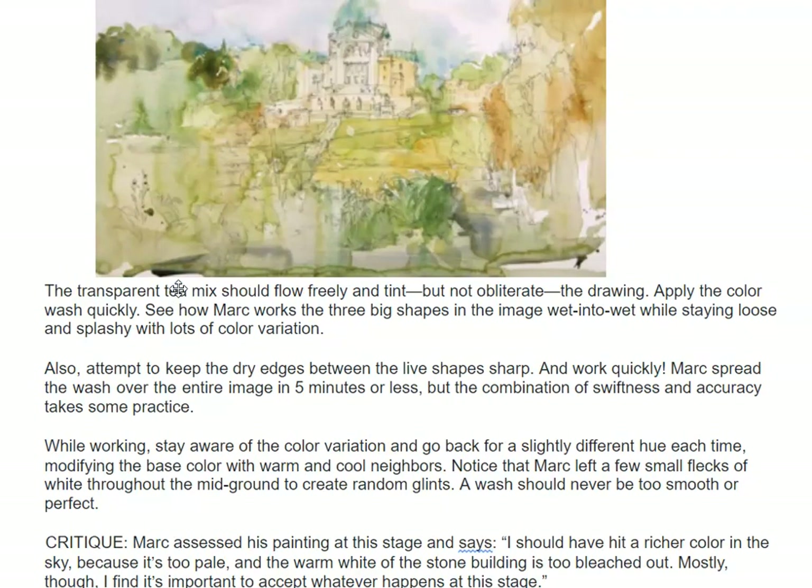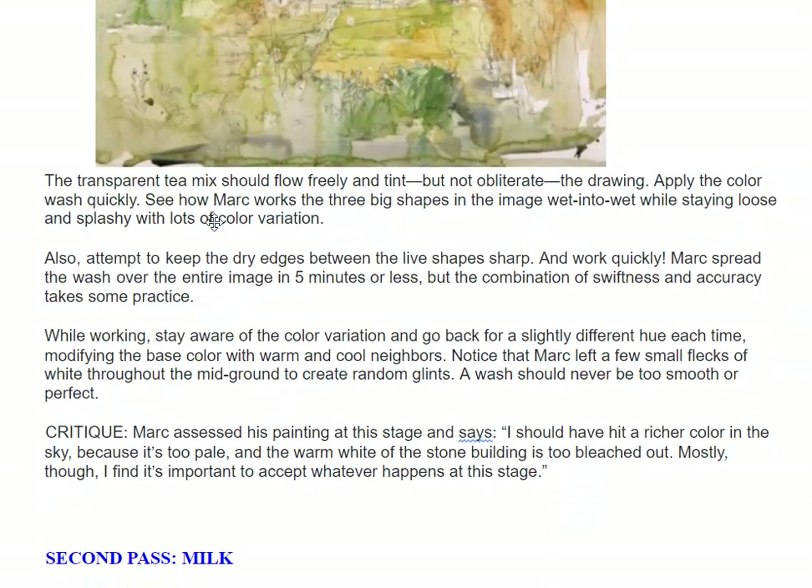A wash should never be too smooth or perfect. There's nothing flat — nothing. Even this area here: dark green to light green, brown blotches, dark greens and light greens. Nothing's perfect.